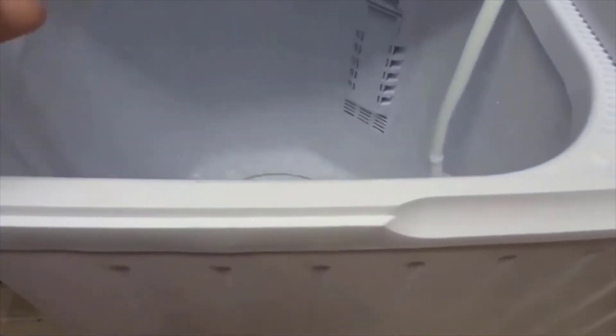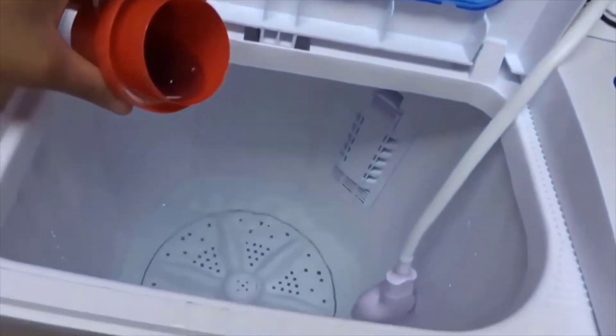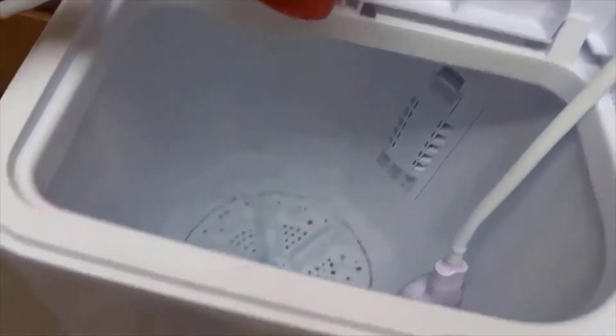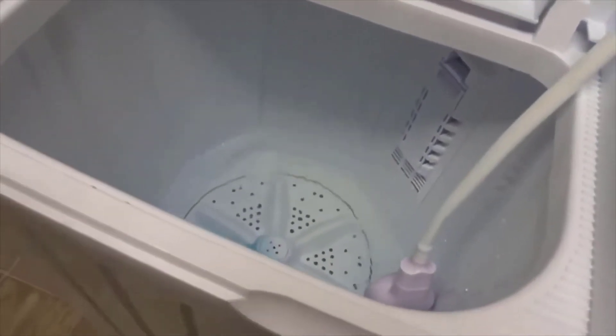While this is adding water to the bucket I'm just going to put a little detergent in it. I'm just going to add a little detergent so that way I can get some suds starting. You don't want to add a whole lot of soap to this because you don't want to overfill your tub.